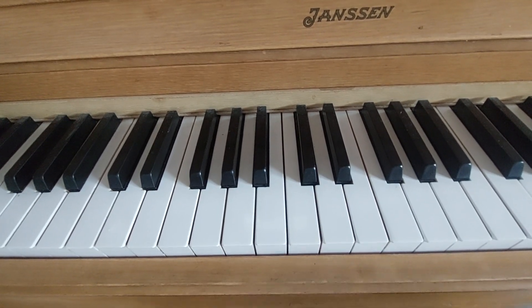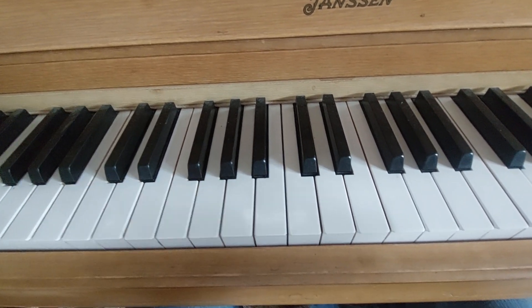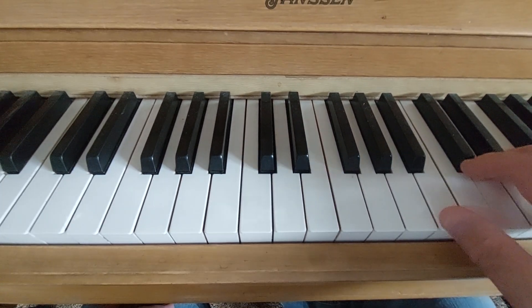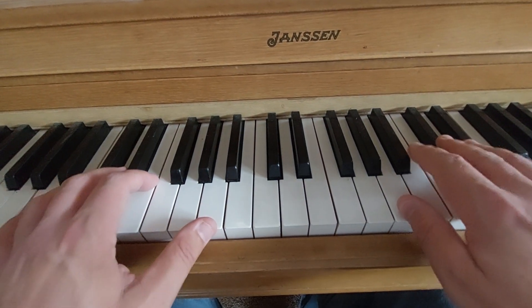Bagatelle Number 25 in A minor by Beethoven — also known as 'Für Elise' — is what we're working on. I'm going to show you how to connect it. It's real simple.